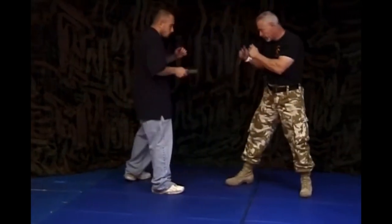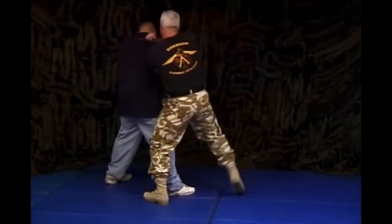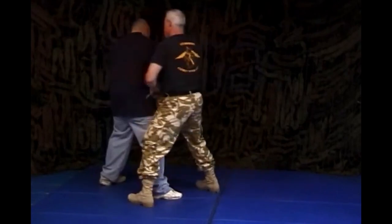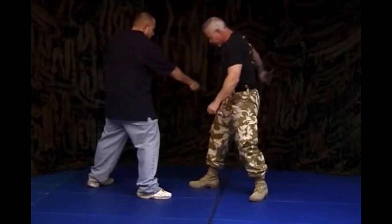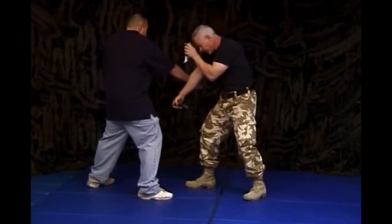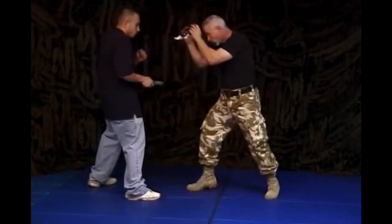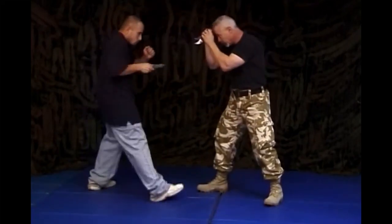I'll show that from this side. Slowly — Mike thrusts, I drop down, I deflect. He's going to go sliding off at this angle. My arm's down here, I cut, I keep the pressure on here, I come in for an over-the-top shot. Slow motion again: he thrusts, I deflect, knives come up. Double defense against thrust.